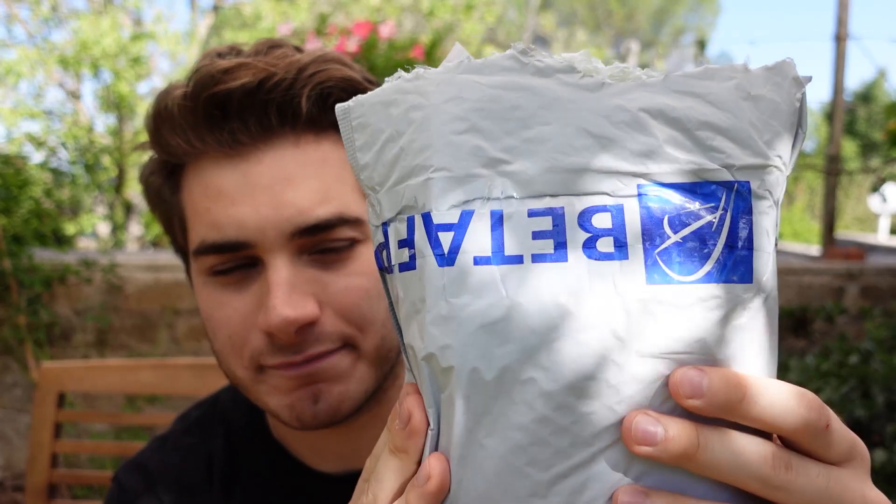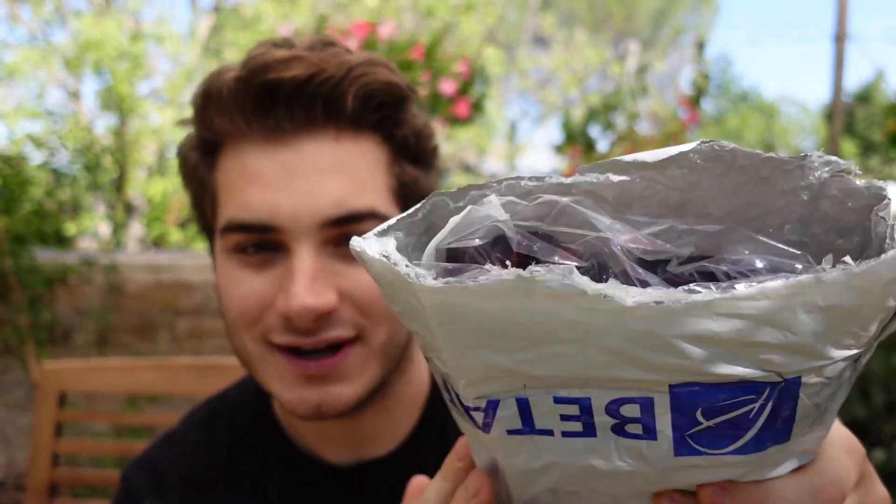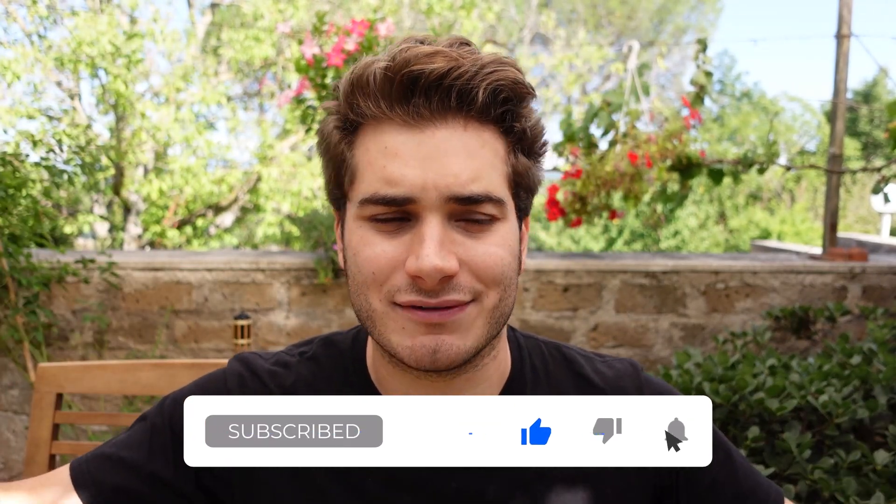Hi everybody and welcome back to my backyard. Today I'm wearing the BIDA FPV shirt, and that's not random — I have a package from BIDA FPV and I'm very curious. I already peeked into it, but before we open it, please remember to like, subscribe, and comment on my video if you have any questions. So let's see what's inside the bag.